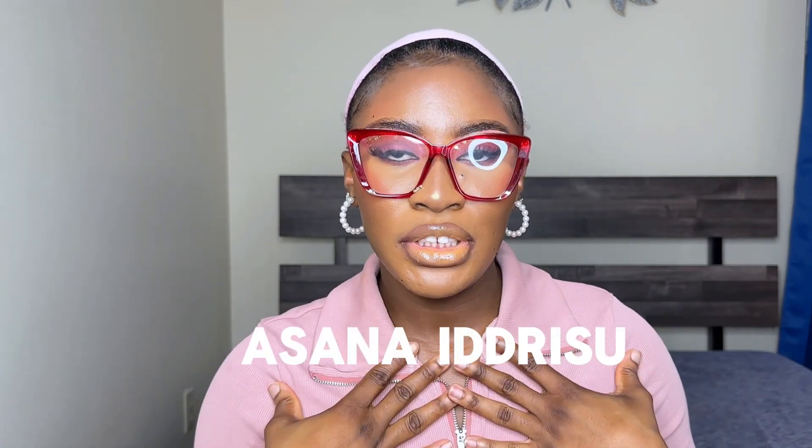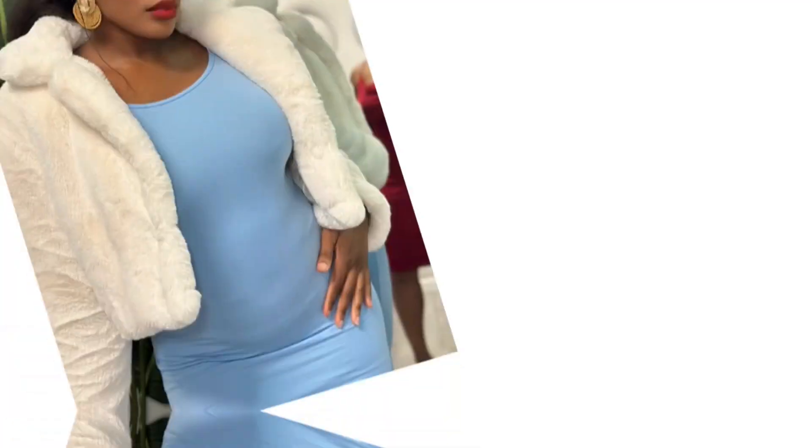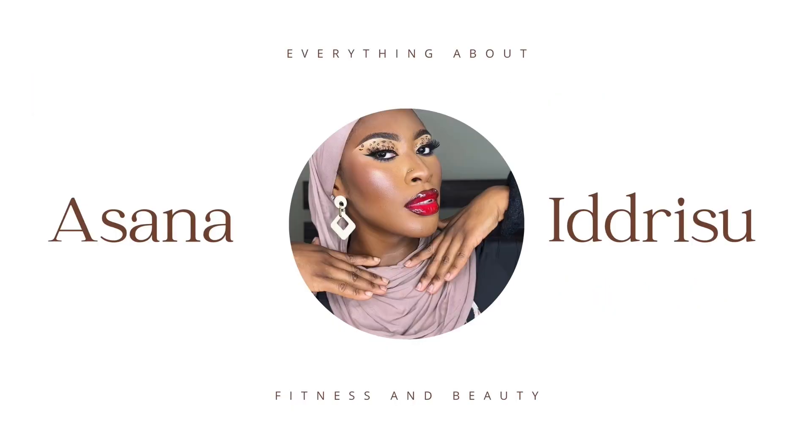Hi guys, welcome to another video! If you're new here, thank you for coming; if you've been here, thank you so much for sticking around. My name is Asana Idrisu and you're very much welcome to my video. If you haven't subscribed yet, make sure you hit that subscribe button and the notification bell so you are the first to receive my videos whenever I post.